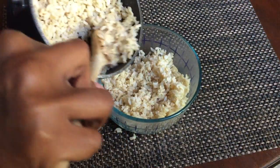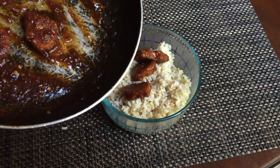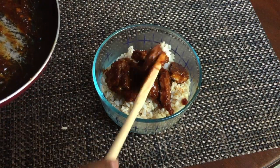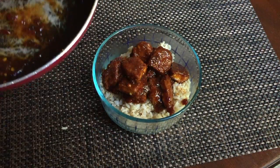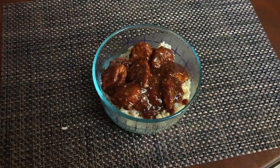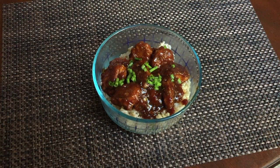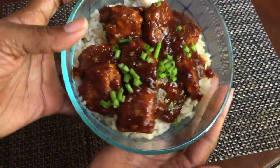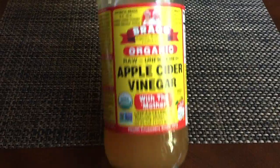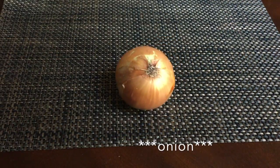Since I'm taking this to go, you put the rice first, then add the chicken. I love sauce, so I put all the leftover sauce over the rice. Top it with green onions, and if you want, add more sriracha or sesame seeds. That's my take on vegan General Tso's chicken!